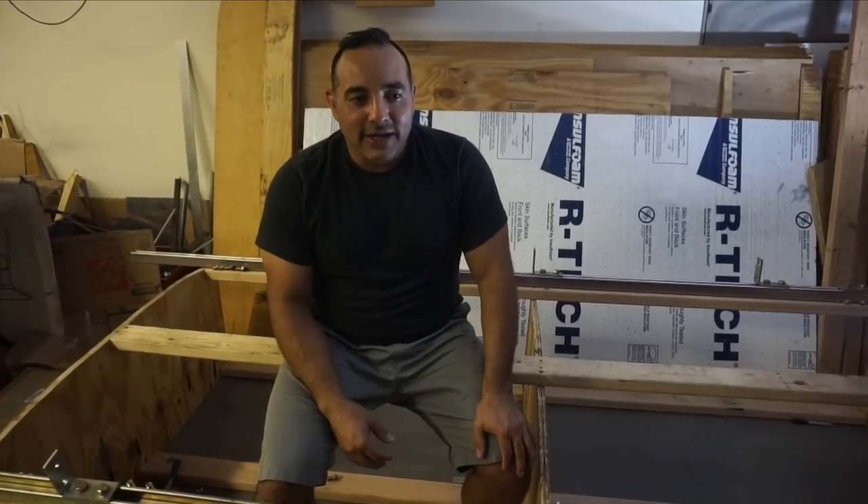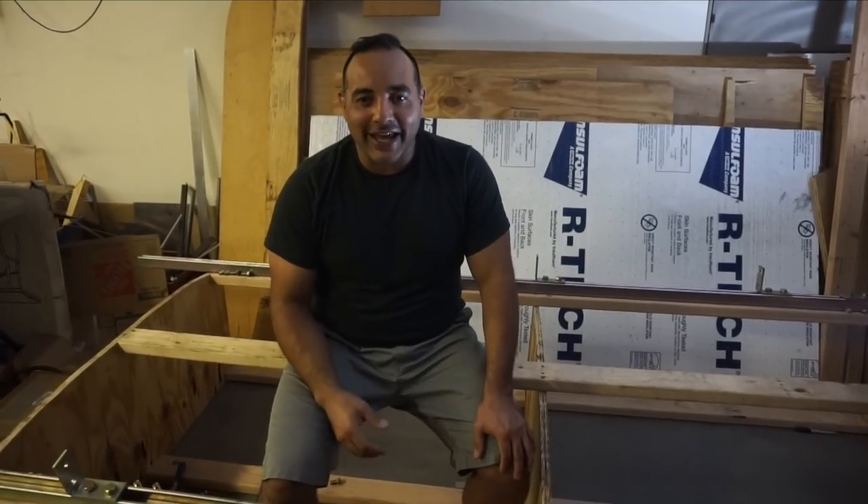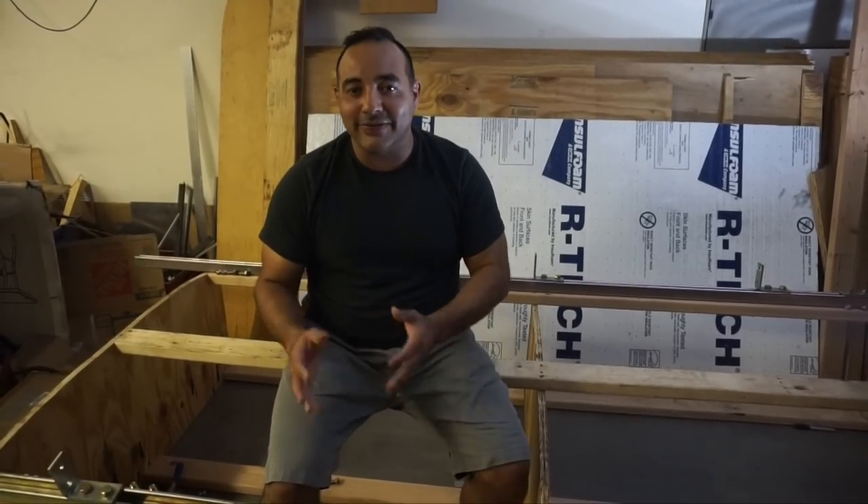We're definitely taking on a fairly large challenge — essentially doubling our square footage while folding everything back in to drive. We thought it might be worth attempting since we're going to live in this thing full-time. Everything inside the coach is electric with the exception of the hot water heater. We couldn't find an electric hot water heater suitable for a family of six; the only thing we thought would work well is a tankless propane hot water heater, and that's the direction we're strongly leaning.